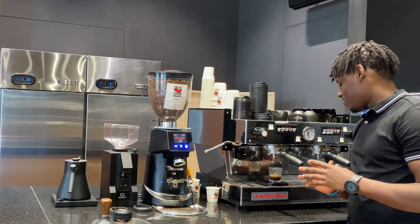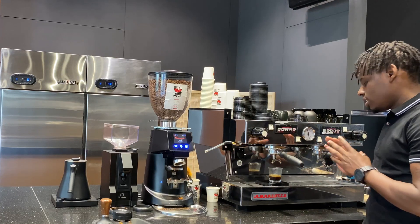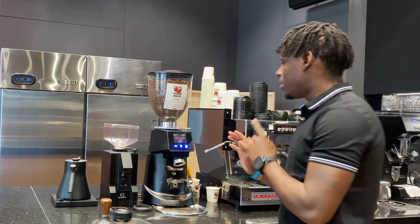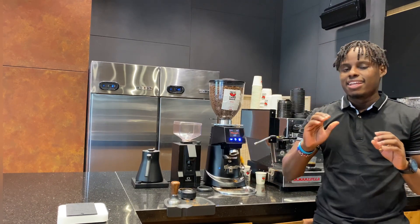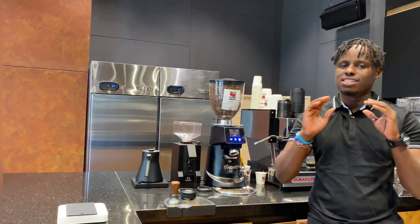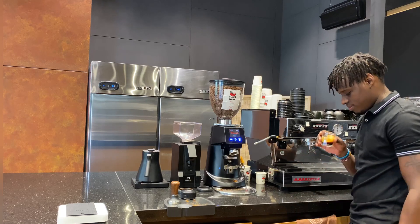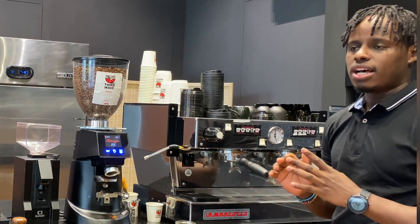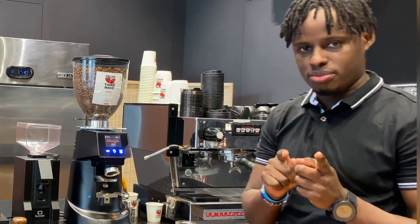As you can see, our grind was a bit too fine. This led to a slow extraction — we got 30 grams of coffee out only at 35 seconds. To fix this, go back to your grinder and adjust it to the coarser side. On your grinder there are two sides indicated: the fine side makes the grains smaller, and the coarser side increases the particle size. Since it was too fine, this led to a bitter cup of coffee. So we've adjusted the grinder and we're going to try the same shot again.